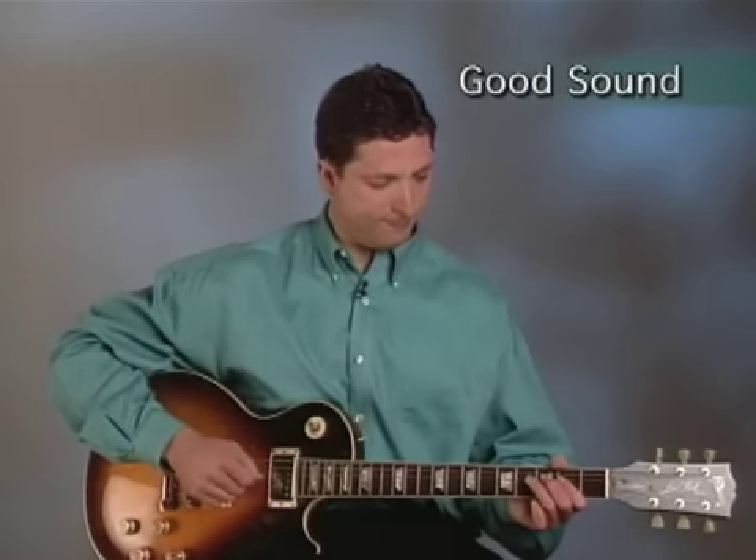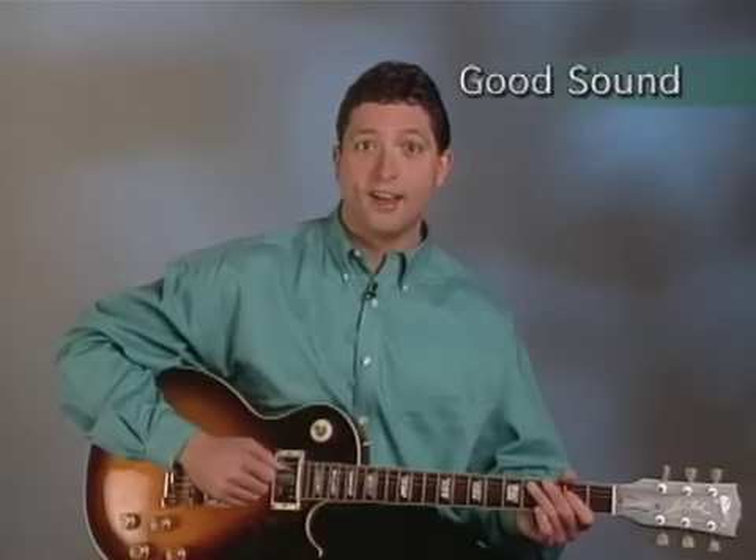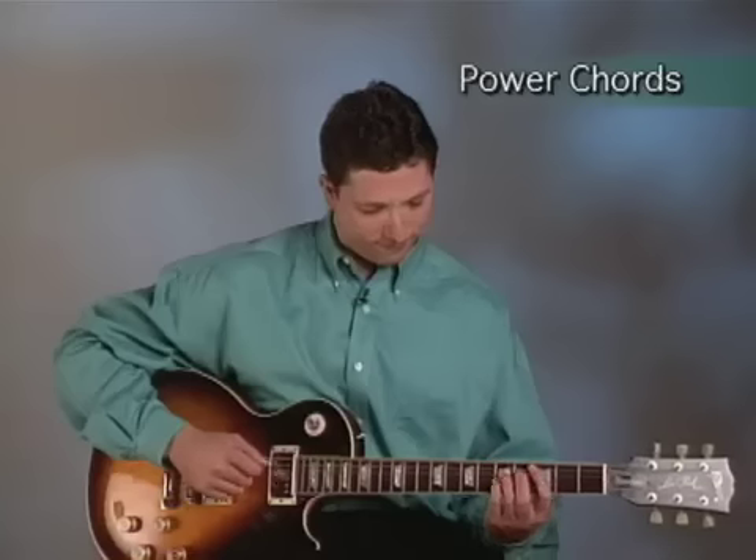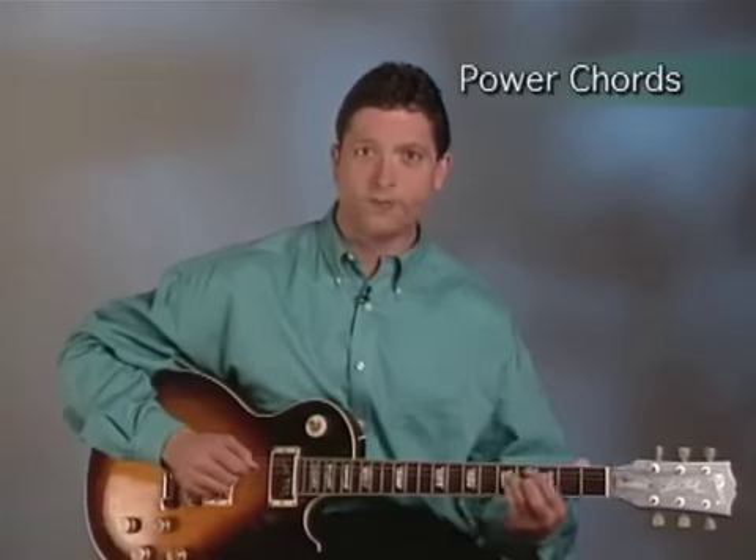This video is divided into six sections. Section 1 teaches you how to get a good rock sound. Section 2 teaches you power chords, the most widely used chords in rock music.